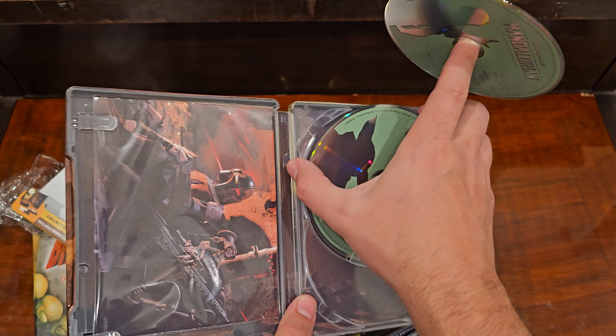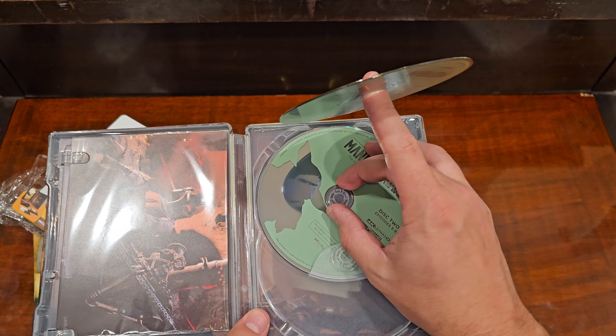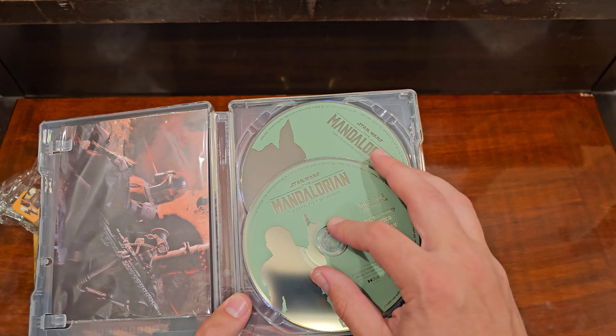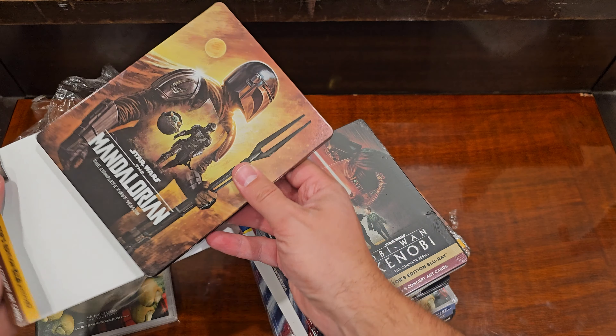I know the discs are probably intact, but you don't buy something like this to get it smashed in the mail. So there's a smashed Mandalorian.